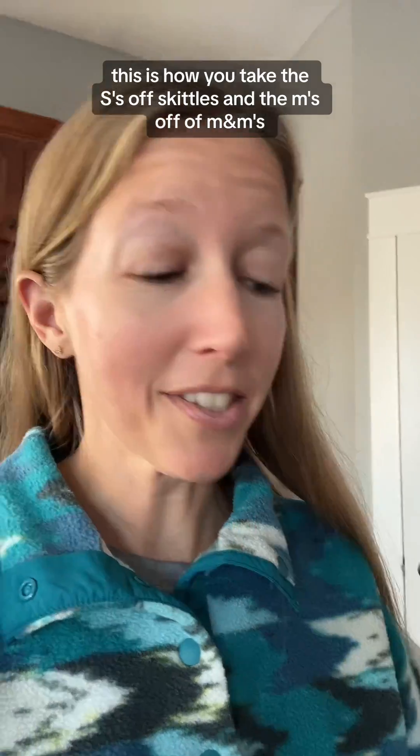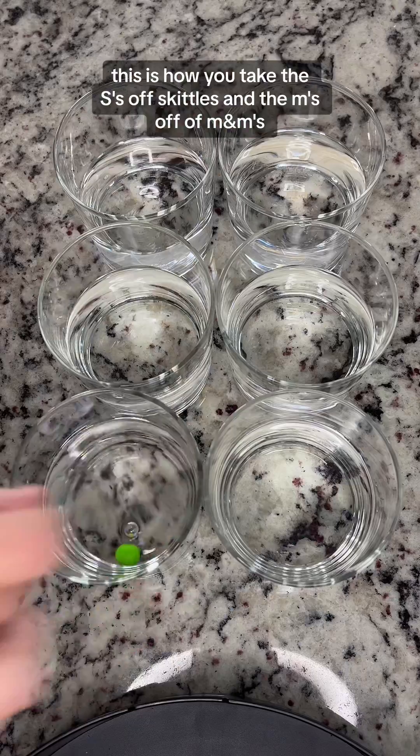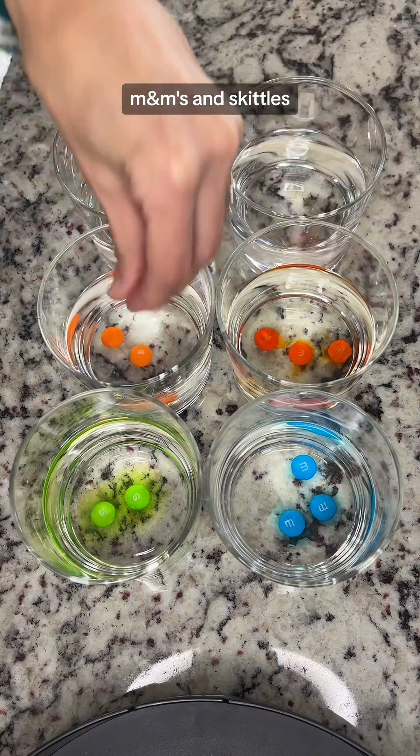This is how you take the S's off Skittles and the M's off of M&M's. All you need is some glasses, water, M&M's, and Skittles.